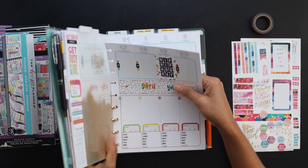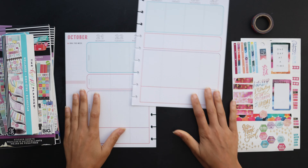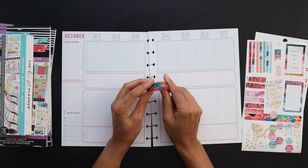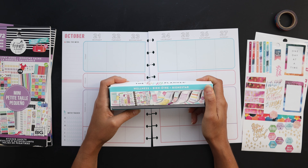Hello friends, welcome back to my channel. Today we're going to be setting up our healthy heroes for the next week. I've got my sticker sheets ready to go, my washi tape here, this wellness sticker box, and the sticker books that I pulled from.